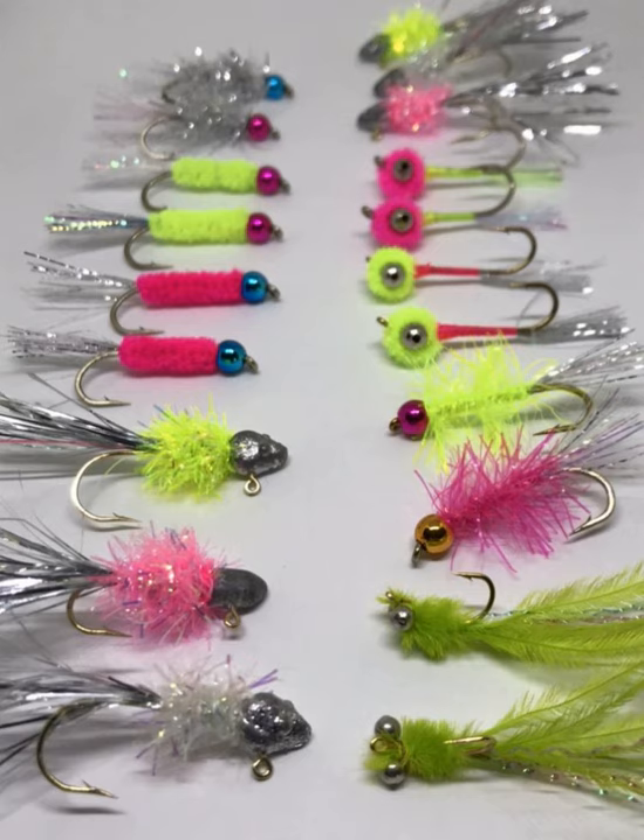The third hook from Flyshack is model 7051, size 10, quantity 100 — shrimp and caddis pupa style. It's a reverse bend, down eye, 1X short, 1X strong, light bronze finish. These are exclusively used to tie my Snow White Damsel, which is the number one fly you should be tying if you want to catch a boatload of shad.